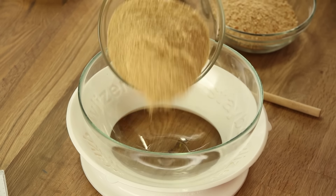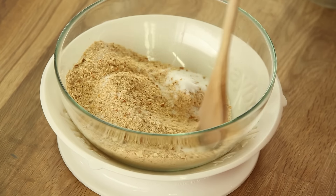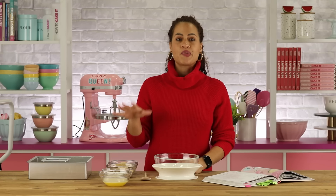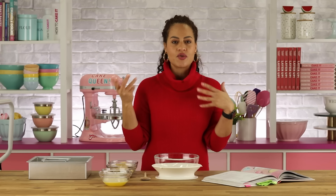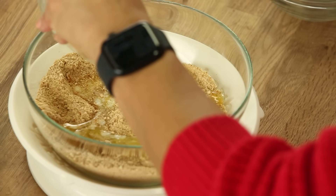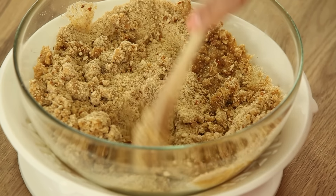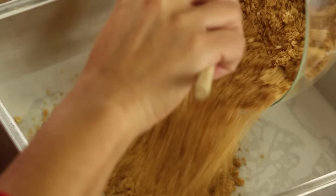Moving on — I'm gonna make my cheesecake. We're gonna mix our graham crumbs, our pretzels, and our sugar. I love this recipe. I never liked cheesecake growing up until I made this recipe. It's a little different because I put crushed ground pretzels in the crust along with graham cracker — I love the saltiness. You can make any crust you want: Oreo crumbs, ginger snap crumbs, any dry cookie you can pulverize. Butter makes everything better.